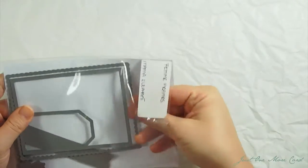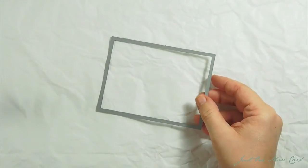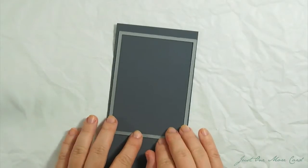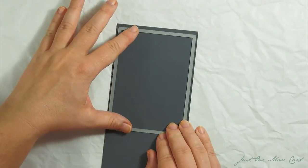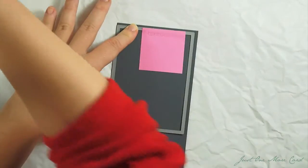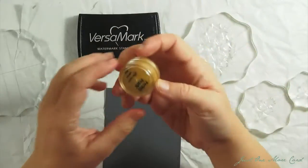I'm starting out with the smaller one of the Femme Frames from the basic die set by Mama Elephant, and I'm using a piece of dark gray cardstock from which I will just cut this shape. I need dark gray because I'm going to be using Perfect Pearls and they show up best on dark cardstock — I'll show you this in a bit. I'm holding this down with a few post-it notes and I'm going to run this through my die-cut machine.